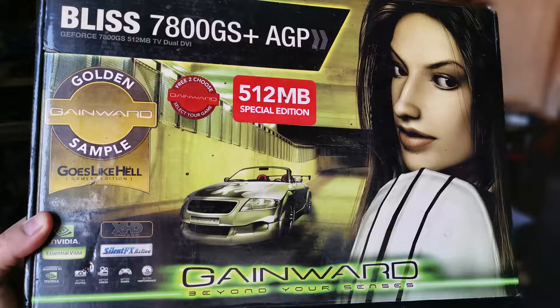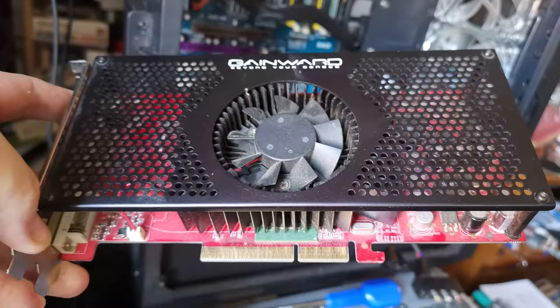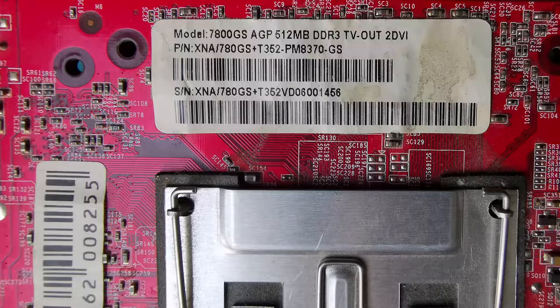I found this 7800 for £40 and for an extra £10 I persuaded the seller to post it. This is apparently a late-release Gainwood Bliss Golden Sample Goes Like Hell Edition NVIDIA 7800GS Plus AGP card. It has a bridge chip, just like the ATI HD 3850, to make it run in an AGP slot, and from what I can tell it's a 20 pixel pipeline cut-down version of the NVIDIA 7900, which had 24 pipelines.